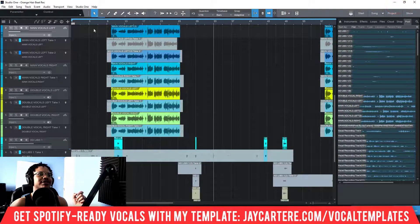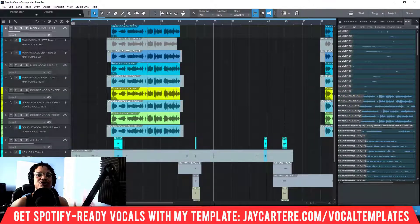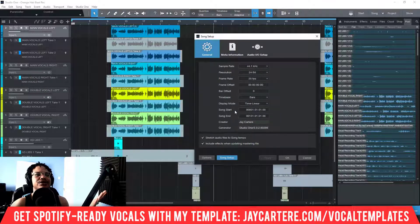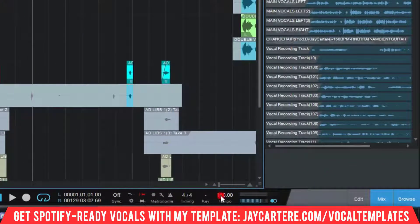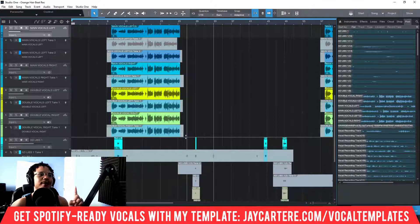The first thing you need to get right before you even start recording your song is you need to set the tempo correctly. If you have set your tempo incorrectly, this is going to be way harder than it needs to be. If you've started recording but realize you didn't set the tempo correctly, go to Song > Song Setup > General, and turn off 'Stretch Audio Files to Song Tempo' before changing your tempo. That's step number one.